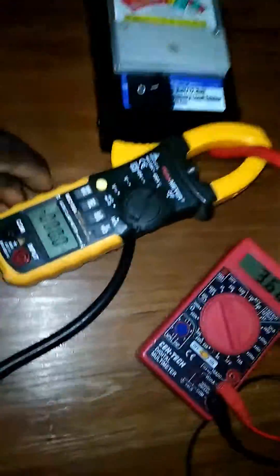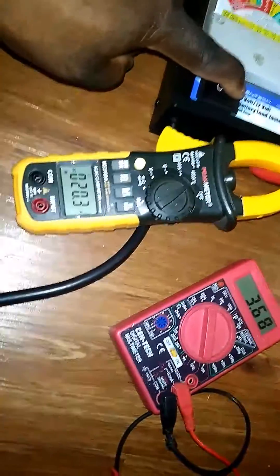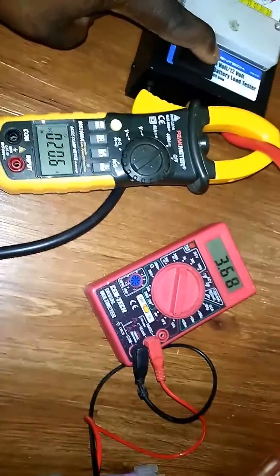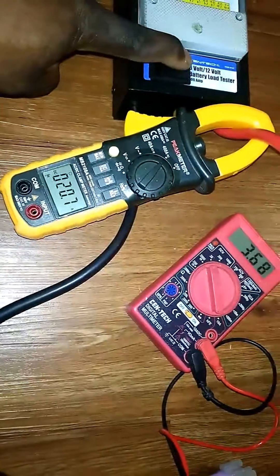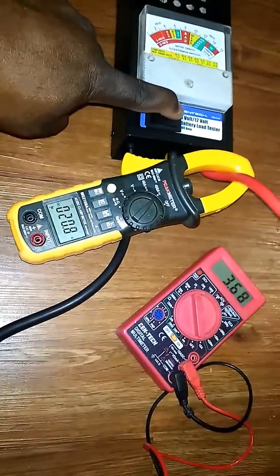I'm going to load test and show you all the amperage draw. Drawing 20 amps. You may have noticed that it's not even dropping — I mean, it's only 20 amps, but I'm holding for a long time. I'll let go of it.